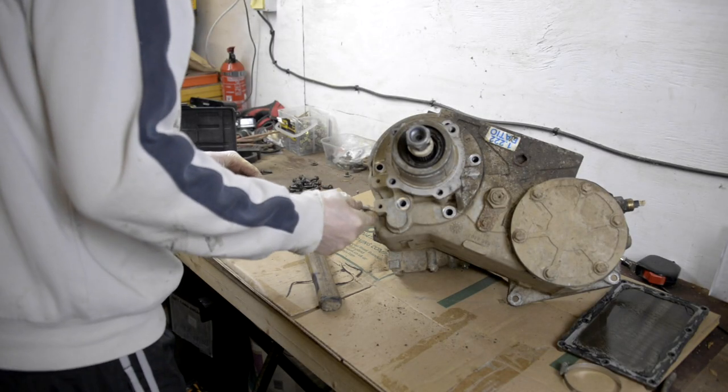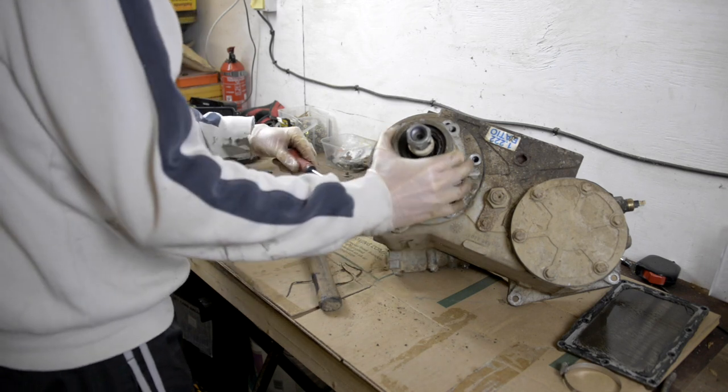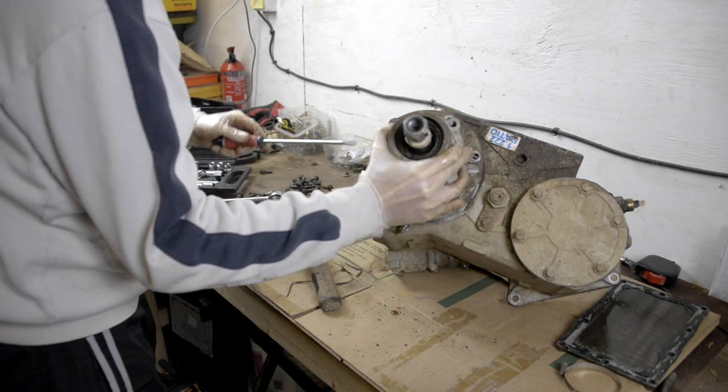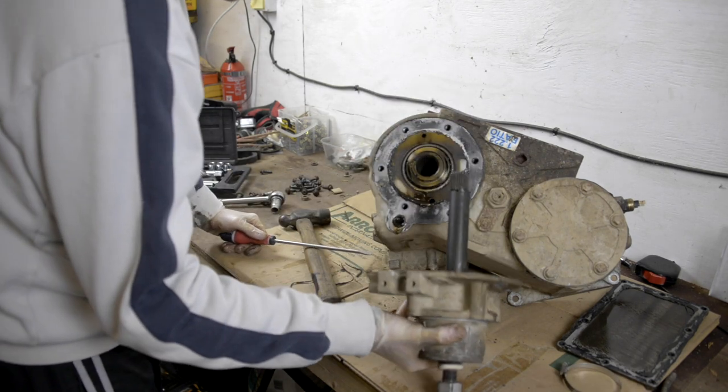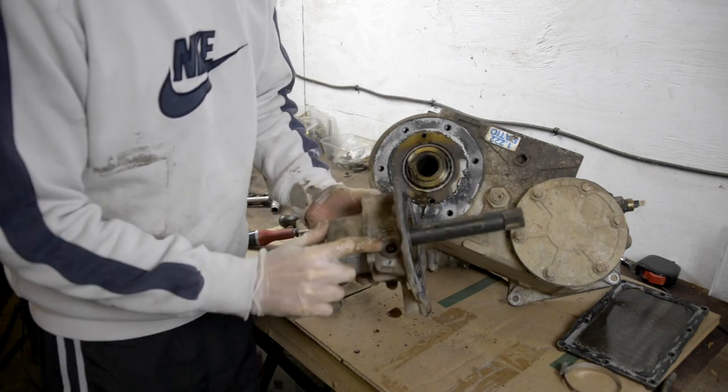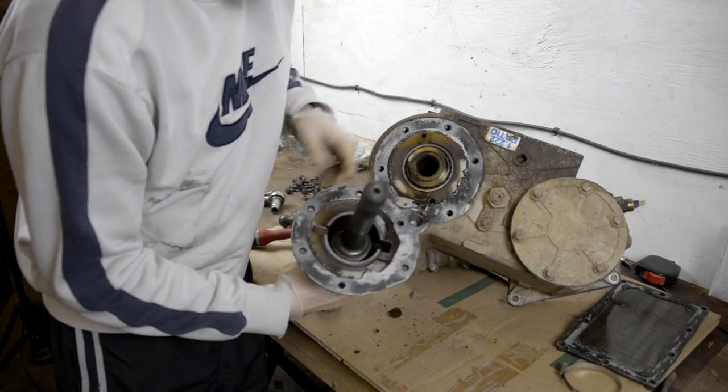This is the back of the case, so this is where the drive shaft will come out to the back differential. You can see where the speedo cable gets turned there.